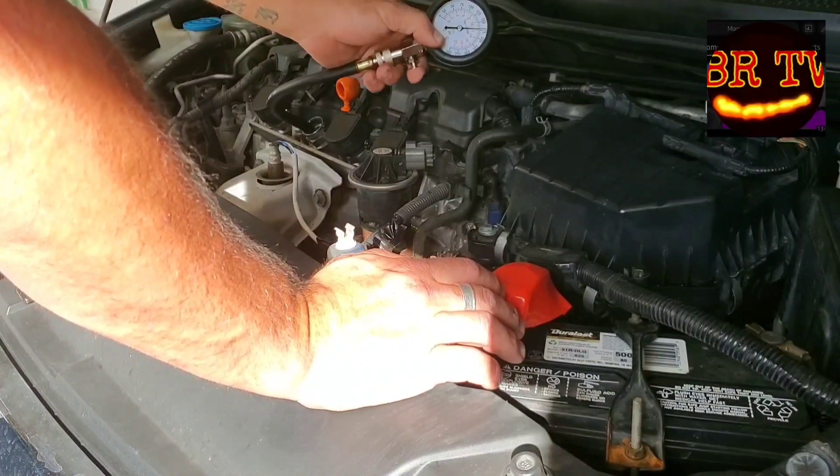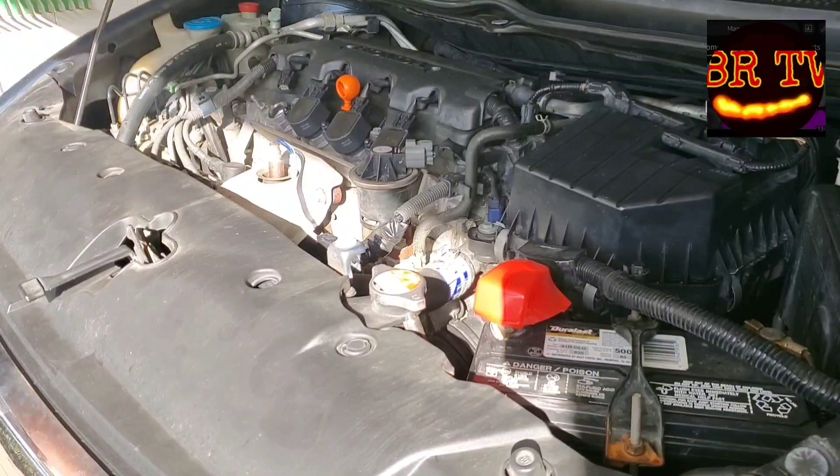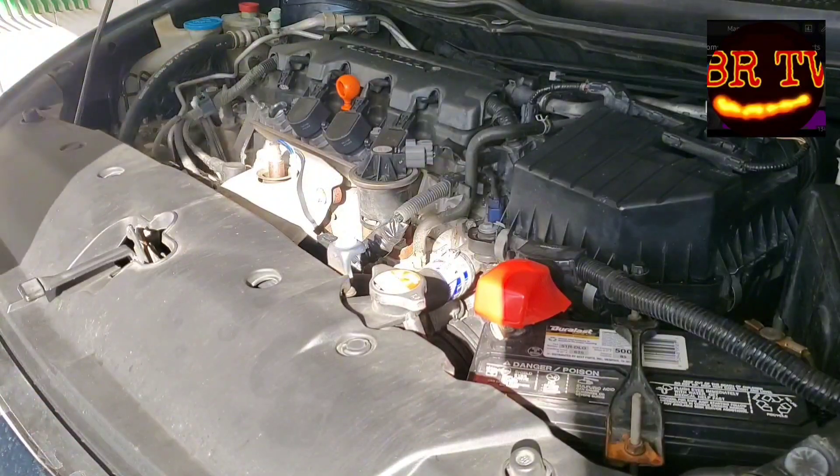Wow, 175 PSI on this one. Looks good — this one's not oily either. That's cylinder number one.